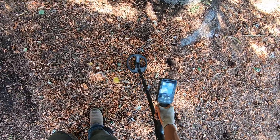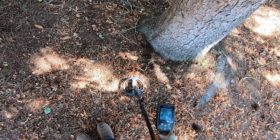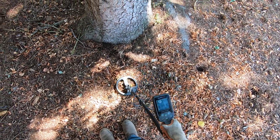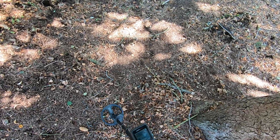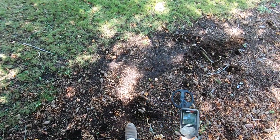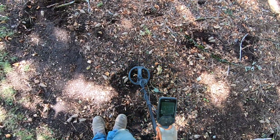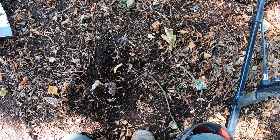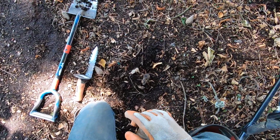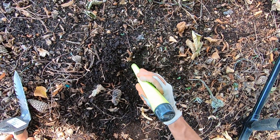Okay, there's a branch - I don't like that one. I would imagine there would be a lot more coins here, but there's not. This one sounds kind of big but I think it's gonna be a penny right on the surface - reading a solid 52. A solid 52 could be a ring.